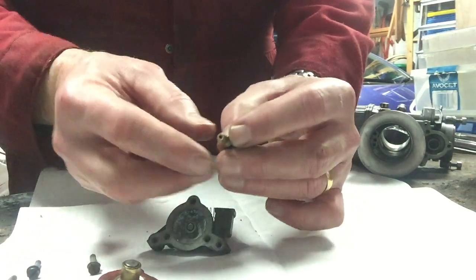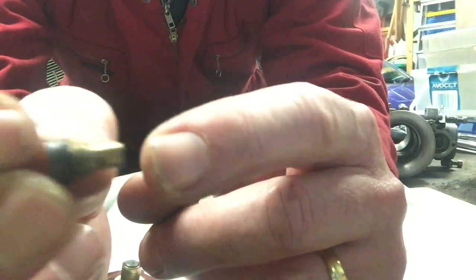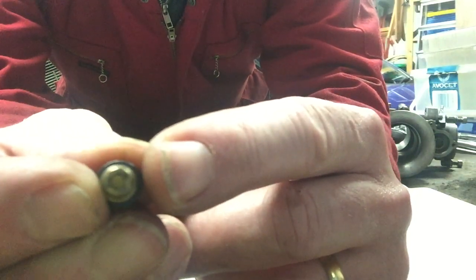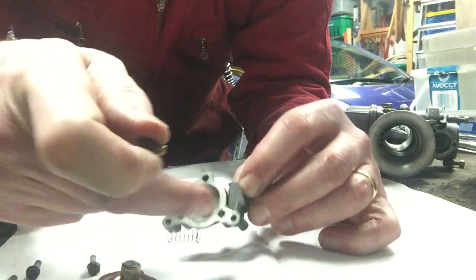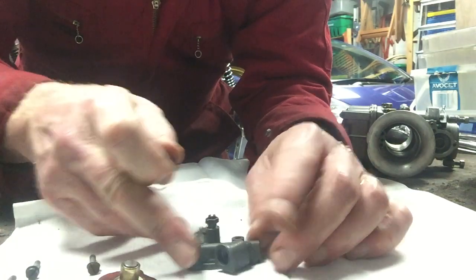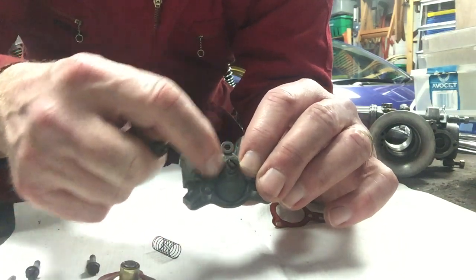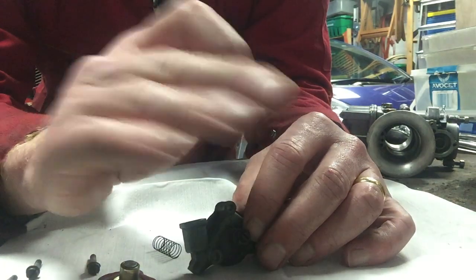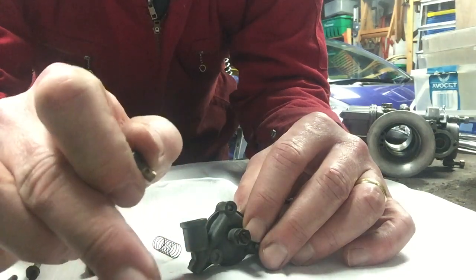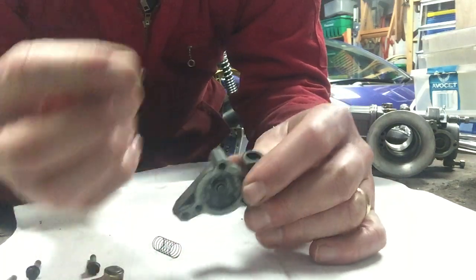There's a non-return valve here — it's very small. If you look through the hole you'll see there is a very small spring and a really small ball at the end of it, and that allows the fuel to come through into this section up here and into the section through a port on the outside. So the fuel comes in and up here but it can't go back down because this valve sits in there. It's important that valve works, because if it's blocked the vacuum won't be able to pull the fluid up into the diaphragm space.